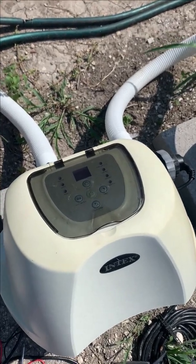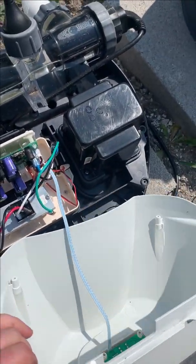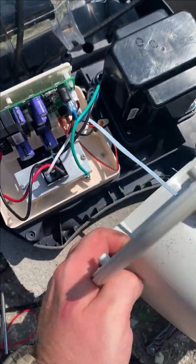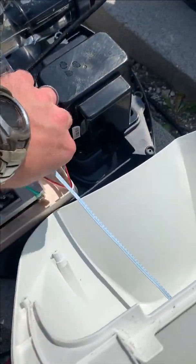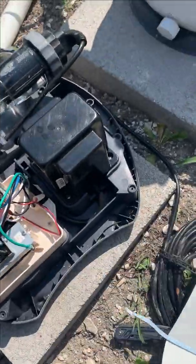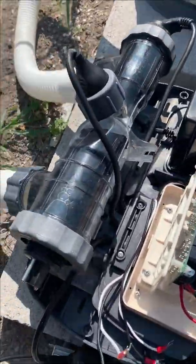Hey guys, just want to make this video real quick. I've been struggling with this for a while. This is the Intex Saltwater Chlorinator. I've been working on it for almost a year now. I can't get a hold of Intex. I don't know if it's COVID or just terrible customer service, but it's supposed to have a three-year warranty. I can't get a hold of them to save my life. I've left emails, many phone calls — you're on hold for over an hour and then it'll hang up on you.